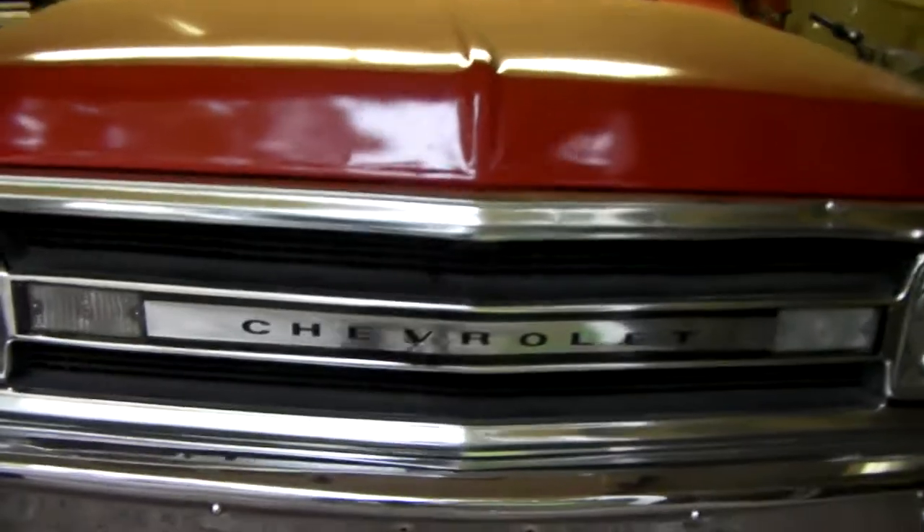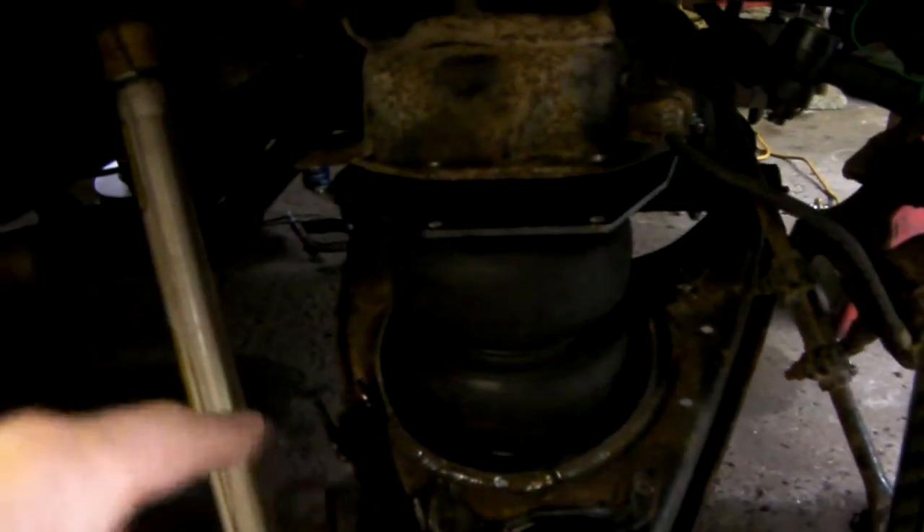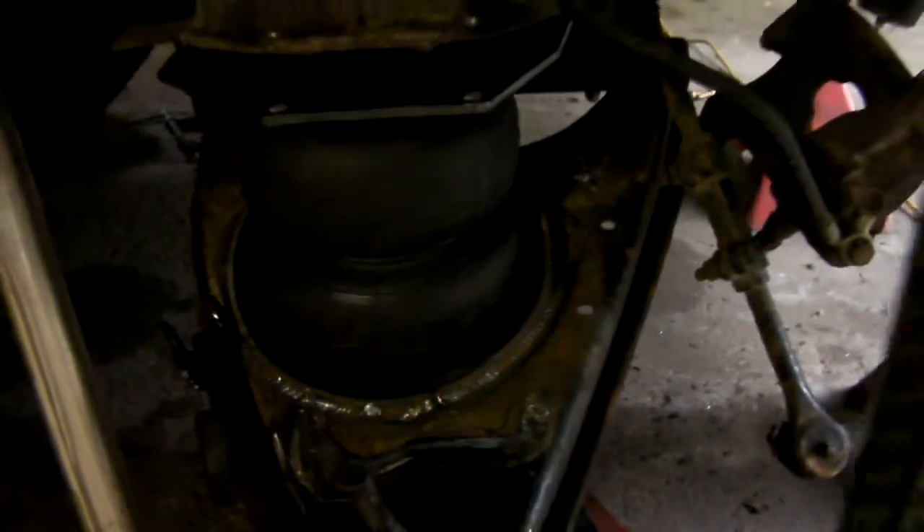Hey everyone, how's it going? Sitting low, coming at you with another video. This is going to be part two of the C-10 Air Ride install. On this segment, I'm going to be showing you guys how to do is cupping the lower control arms, which is pretty much mandatory if you want these Chevy C-10s to lay on the ground. So stick around and I'll show you how I done this.